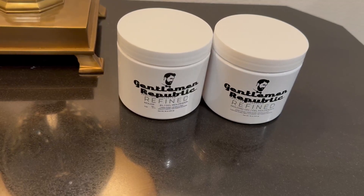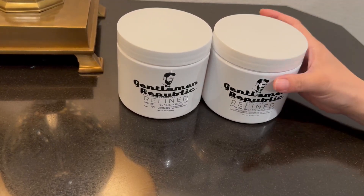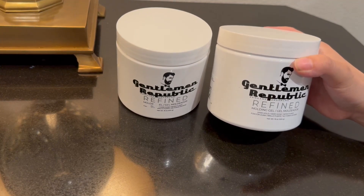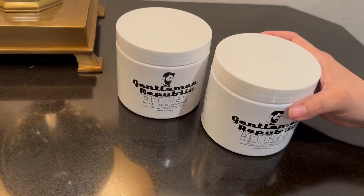Hi, I wanted to give you guys an up-close look of this Gentleman Republic gel. This is a molding gel and it is a hard hold, hard shine, does not flake.